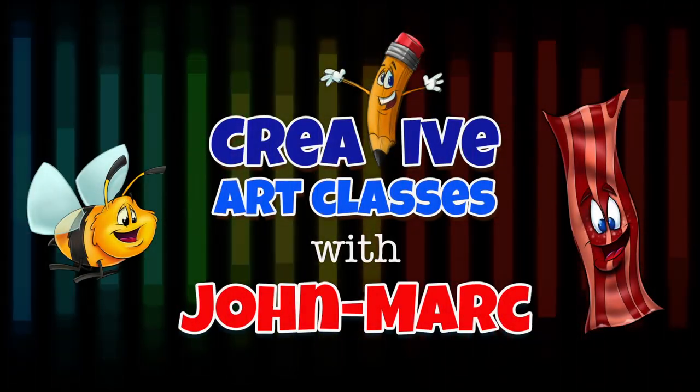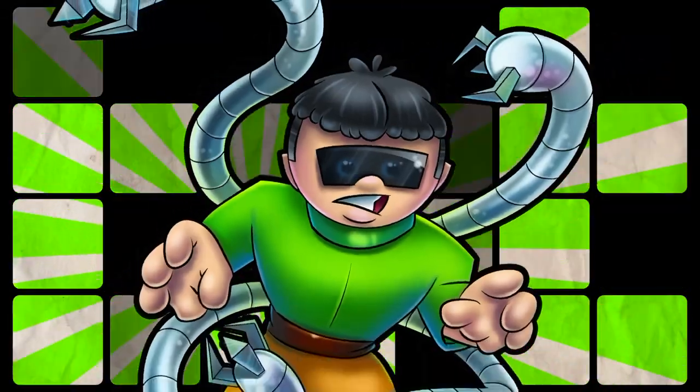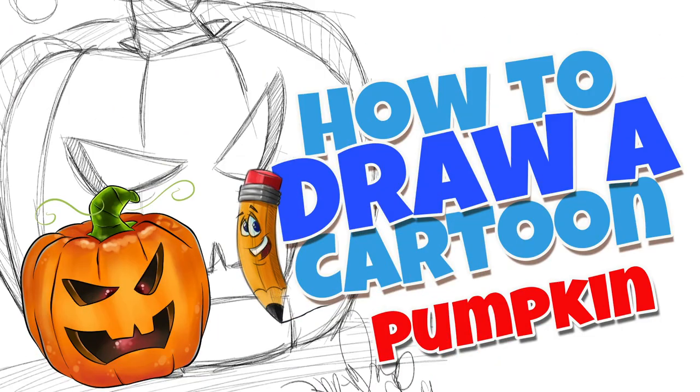Creative Art Classes with John Mark. Today's lesson: how to draw a cartoon pumpkin.